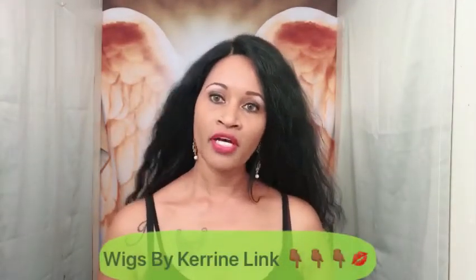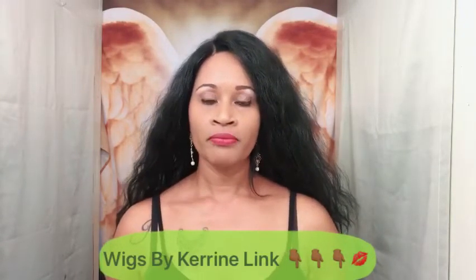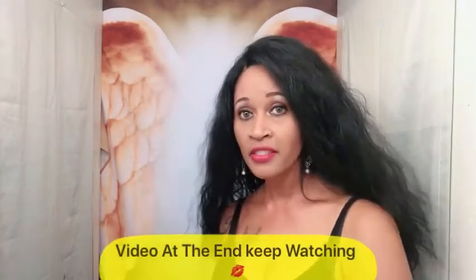Also, I want to say that my son's girlfriend makes units — human hair. So if you guys are interested in having your Brazilian or whatever type of wigs you need made, she will go ahead and do that for you. I'll leave all her information down below, and I'll actually leave a clip at the end so you can see what she's capable of doing. Let me know if you need wigs by Karen.